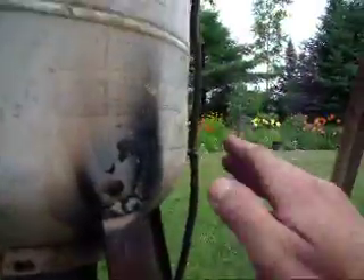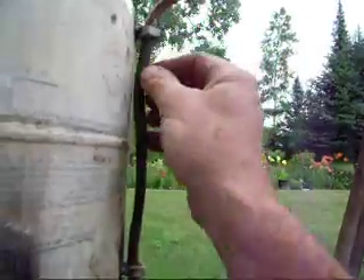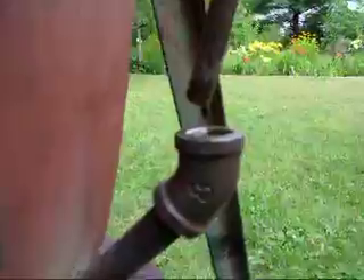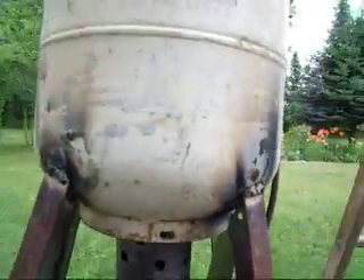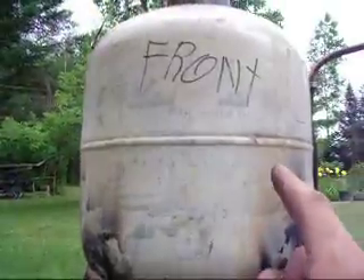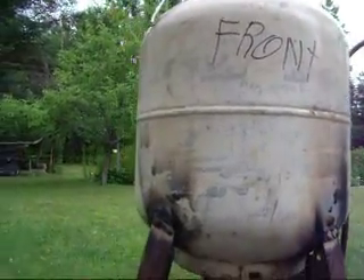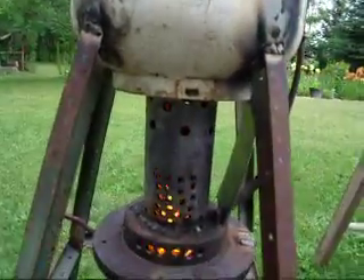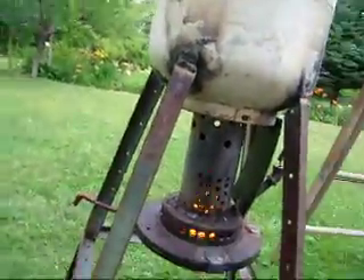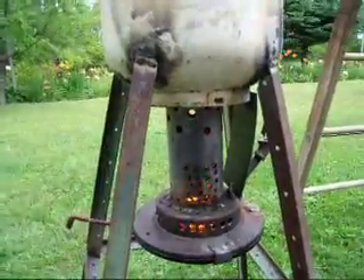We're going to put another valve for more safety later, but for now we just wanted to try it. The line goes down — they say to put it close so it warms up the oil for a nice drip. On the next one I'm putting a coil inside and I'm going to heat water with it, and that will heat the greenhouse we're making.